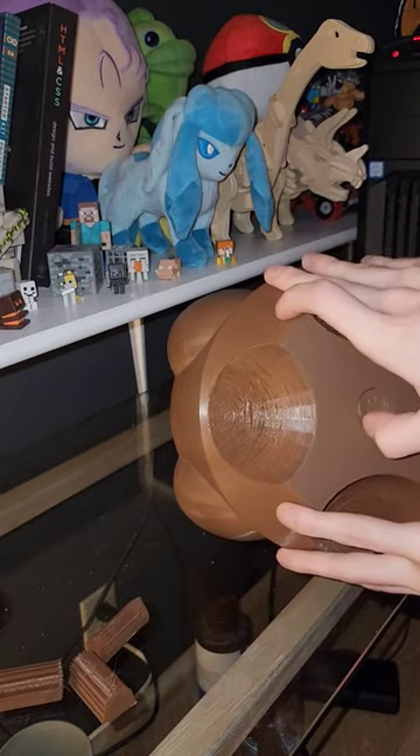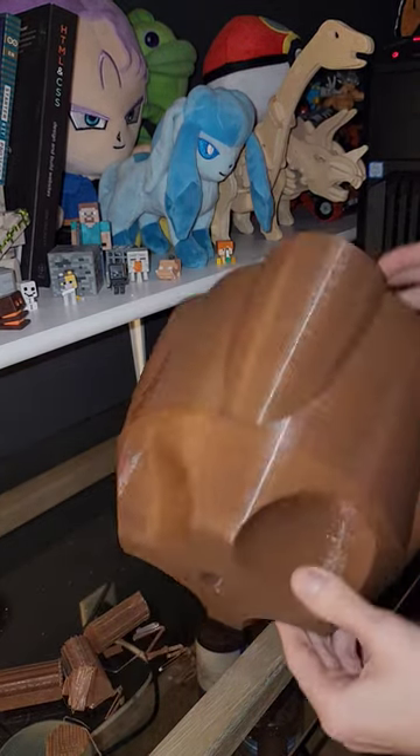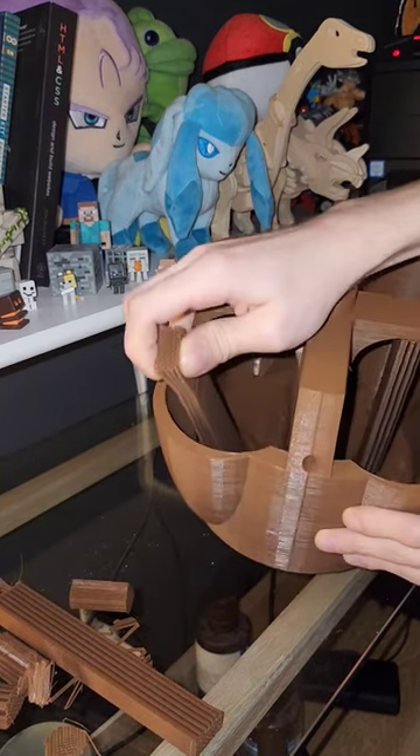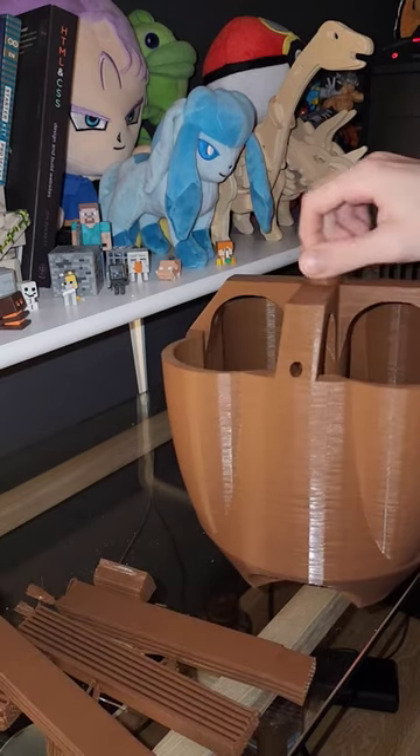These pots are designed to stack vertically, with the top and bottom crosses being offset from each other by 45 degrees. This provides as much room as possible between the plants on different layers, which can be planted in the four exposed pockets on the top of each pot.